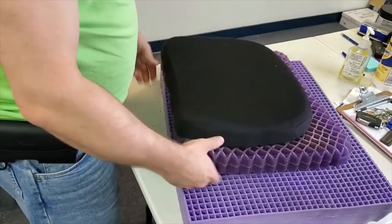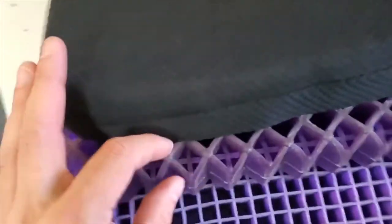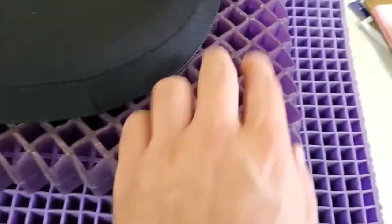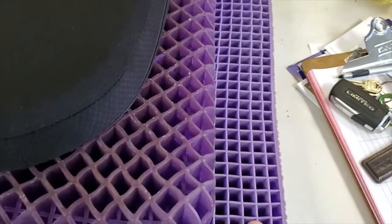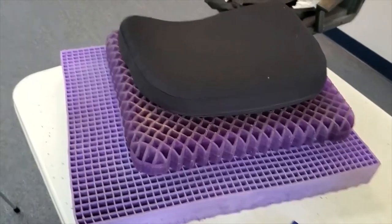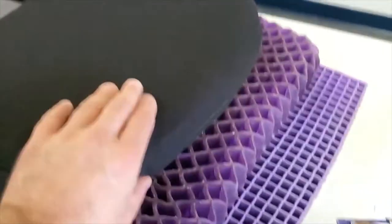I'll line them all up edge to edge so you can get a good look. The Royal Purple is maybe about an inch to an inch and a half wider than the Egg Sitter, and about two and a half inches deeper. By comparison you can see the Royal and the Ultimate. Now this is the Egg Sitter - put them side by side and you can see it's got the same kind of rubber structure except it's blue in color. It's got the same contour as the Ultimate does in the back for your spine, however it's thicker in the front and shallower in the back.